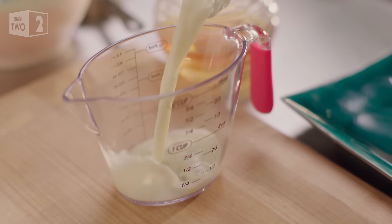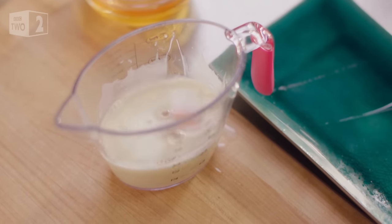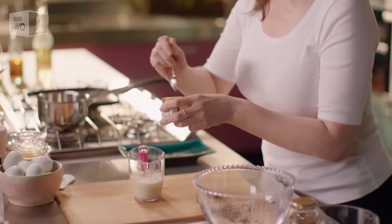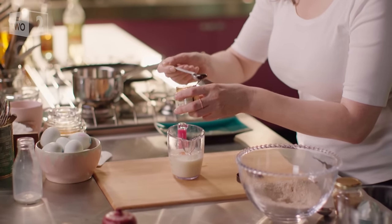The wet ingredients are pretty simple — this is a hundred mils of milk. Actually, I'm using oat milk; it seems to enhance the oats themselves. Just one egg and a teaspoon of vanilla paste or extract. But I rather like this dark, heavily scented gloop.